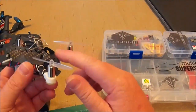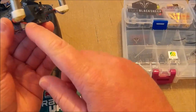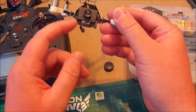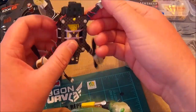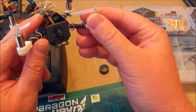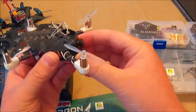I would definitely recommend getting this camera. Even though it has the plug on the bottom, you can work around that. If you use the case, it helps make the bottom more flat. But if you have hot glue and Plasti-Dip, it shouldn't be an issue — you can see how I've done mine with hot glue and Plasti-Dip. I've crashed many, many times and it's not going anywhere. I have a little strap holding the antenna to the canopy, so it's solid.